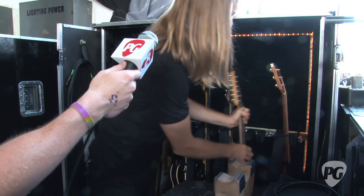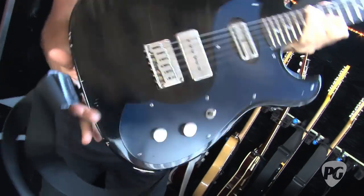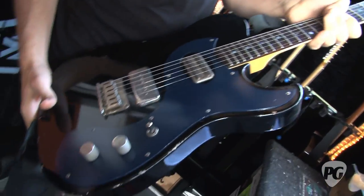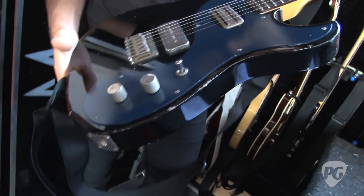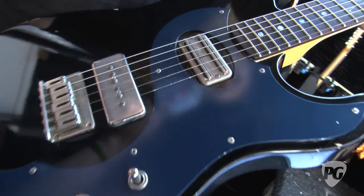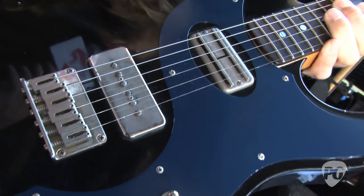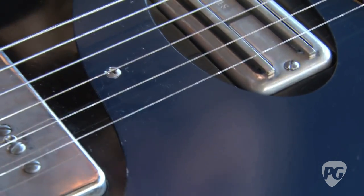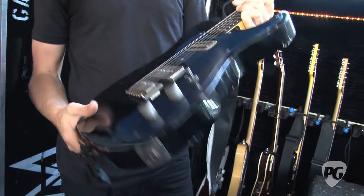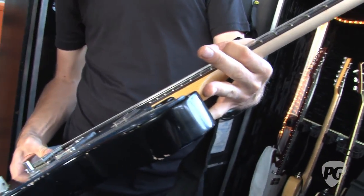This is a new one I'm just starting to work into the set. Another one from Fano. I love the other ones he's made me so much. I kind of told him - let your imagination run wild. Now that you've heard some of our music, what do you think would be useful to me? It's got a P90 in here and a TV Jones up top - a slightly different flavor but it's got that awesome Fano vibe.